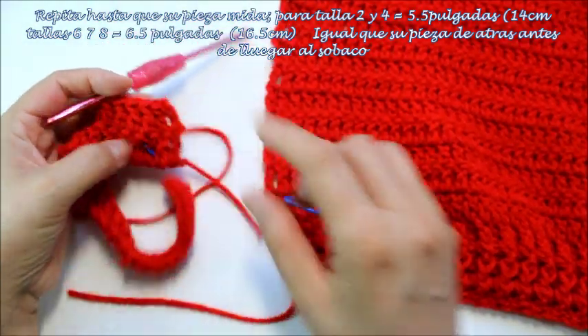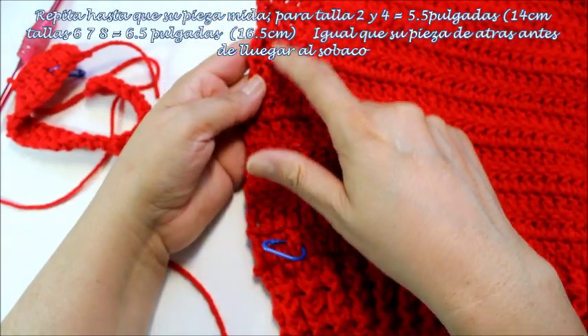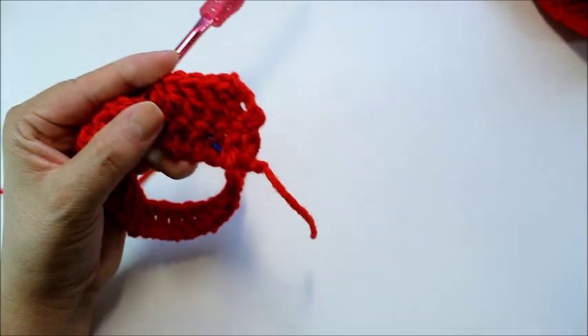I'm going to do this until the measure is 6.5 inches, which for the size I'm doing is 10 rows. So here's 1, 2, 3, 4, 5, 6, 7, 8, 9, 10. I'm going to do this until I have my 6.5 inches, which is 10 rows.